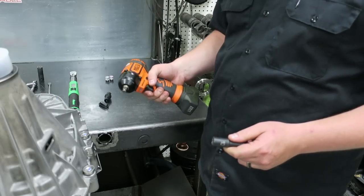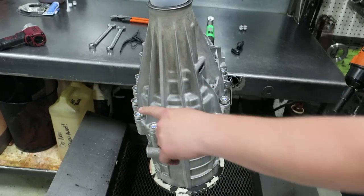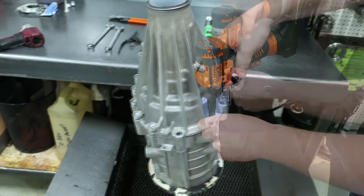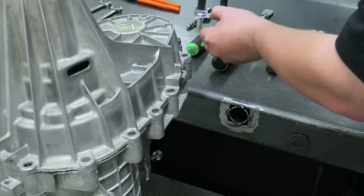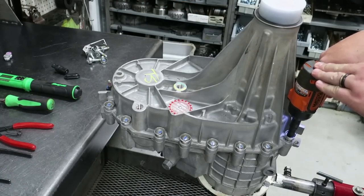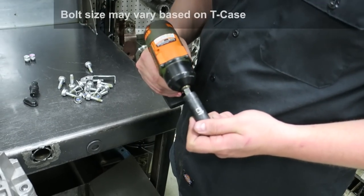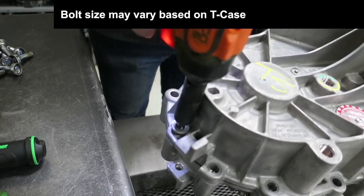Now with your 10 millimeter socket you will want to start removing all the bolts around the case. Make sure you remember to mark or take pictures of where your brackets go. Use your 15 millimeter socket to remove the last bolt with a stud.